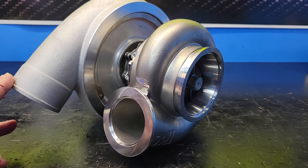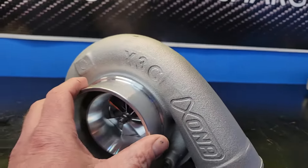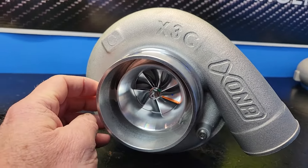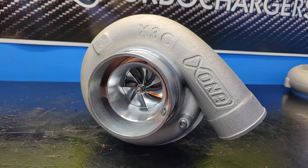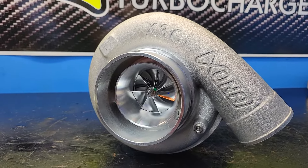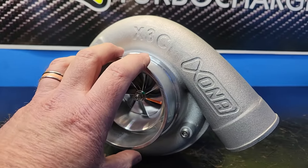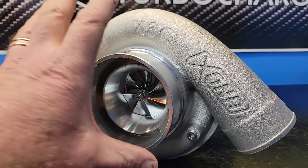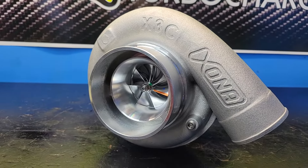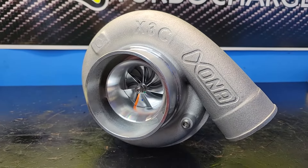So what is an XR6564S X3C? The 65 means 65 pounds per minute of airflow out of the compressor group, which will supply up to about 600 — in my experience about 660 to 670 horsepower, maybe a little bit more on a really efficient modern engine. X3C is the compressor cover size of 4 inch by 2.5, common with a Garrett GT35 as far as footprint goes. The compressor wheel measures 58 millimeter inducer and 79 millimeter exducer.